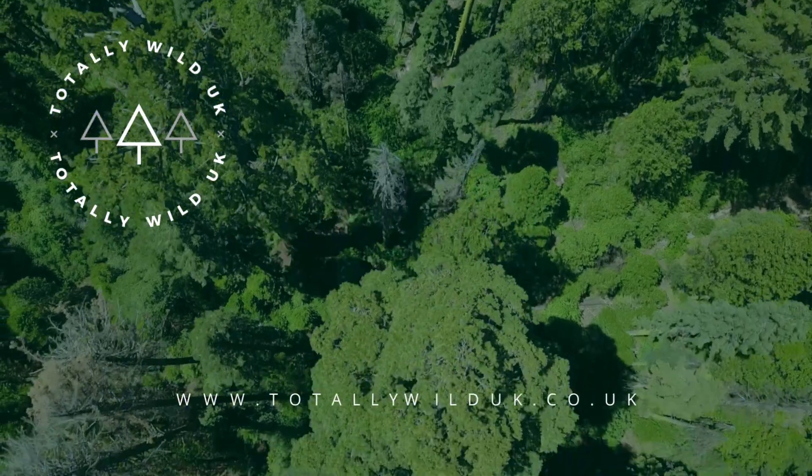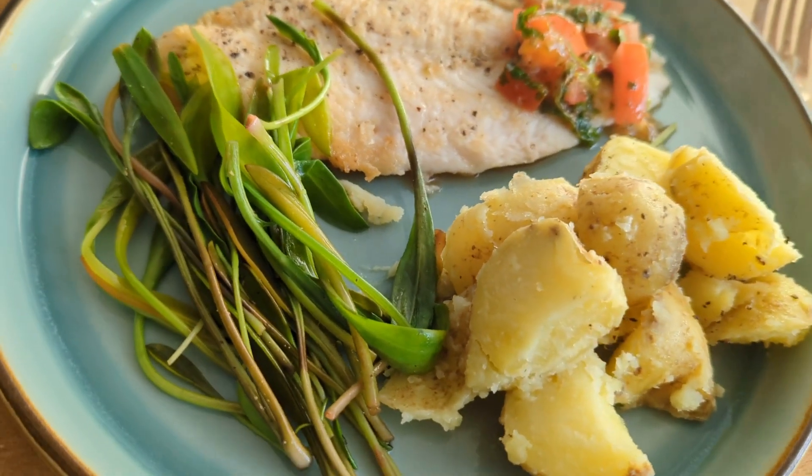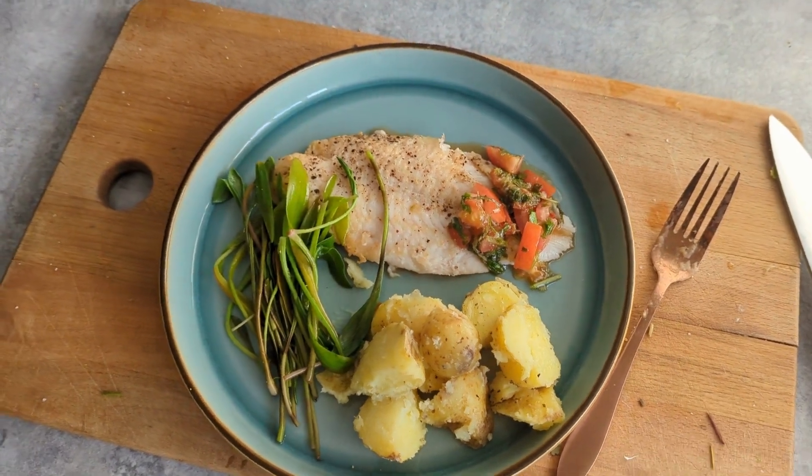And that's it — we're going to gather all these elements, chuck them on a plate and this flavour is going to be banging. Thanks for joining us, we're ready. Remember, cooking wild food is about embracing the joy of being outside.